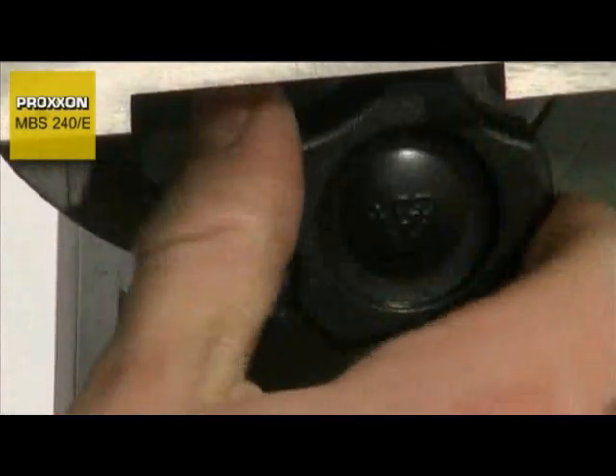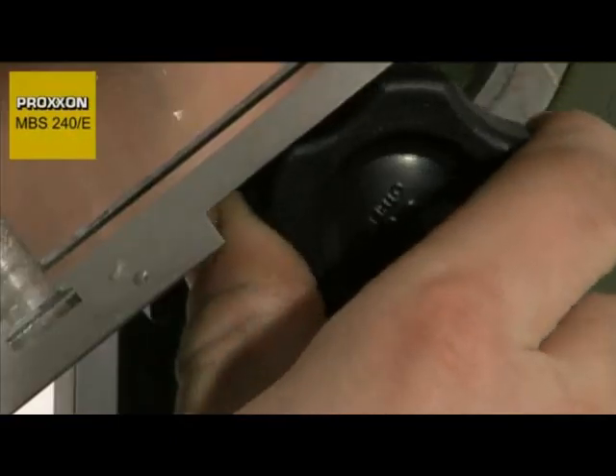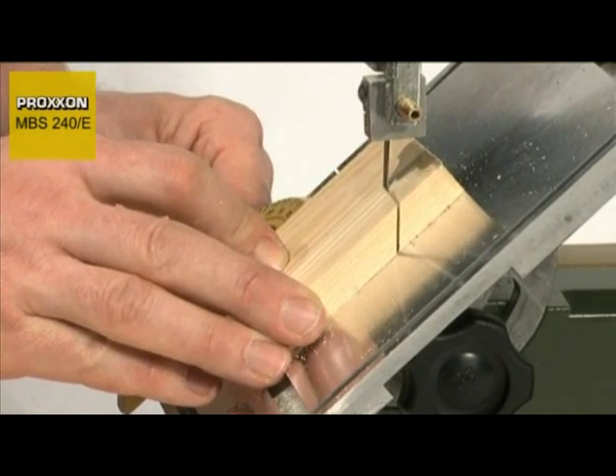And mitre sawing has also not been forgotten. Simply pivot the table into the desired position, secure with the tommy screw and away you go.